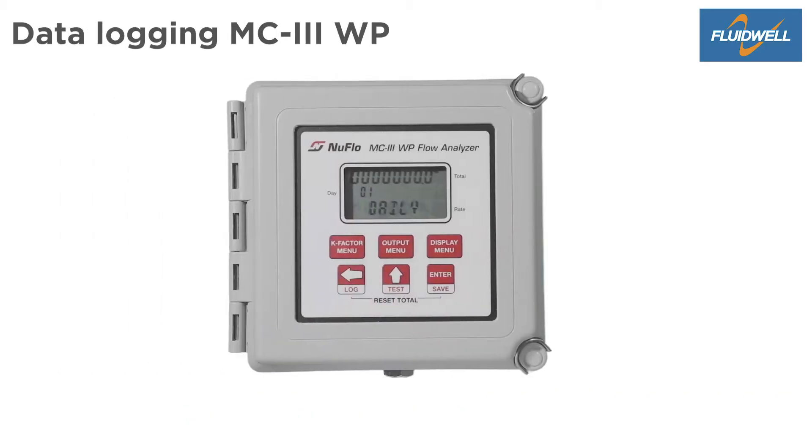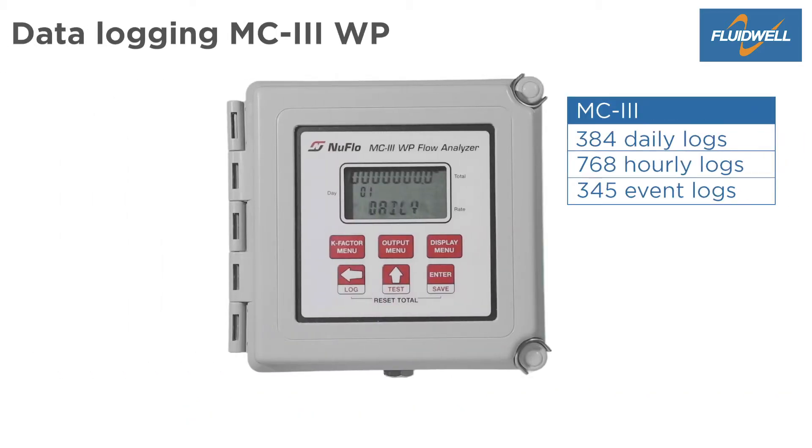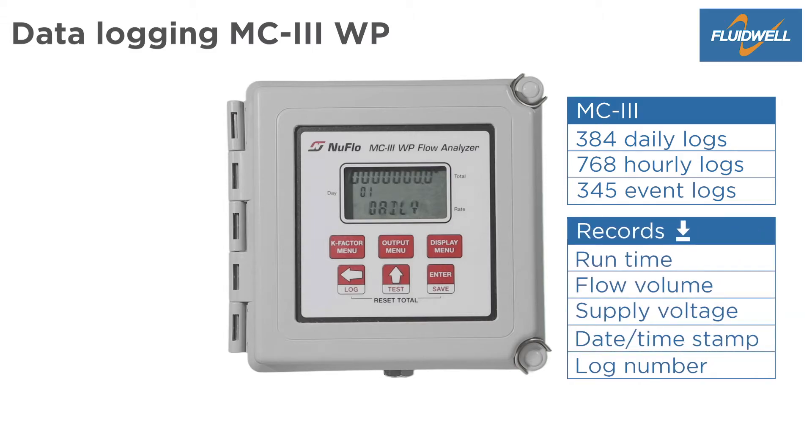The MC3 has 384 daily logs, 768 hourly logs, and 345 event logs. The last 99 daily logs can be shown on the display and all logs can be downloaded with the software. Records contain the log number, date and time stamp, flow volume, run time, and supply voltage.